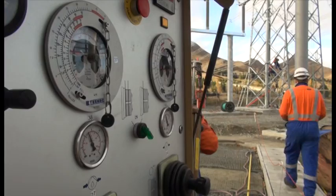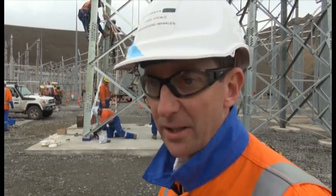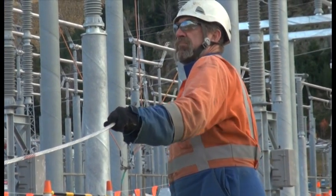It's like putting a jigsaw puzzle together, and this is just another key part in that. The guys like Alan and Matt are on site to make sure it's all going to plan.